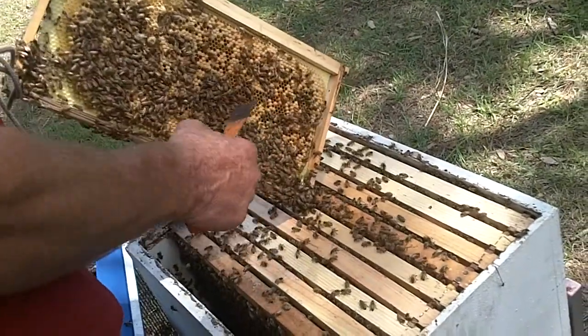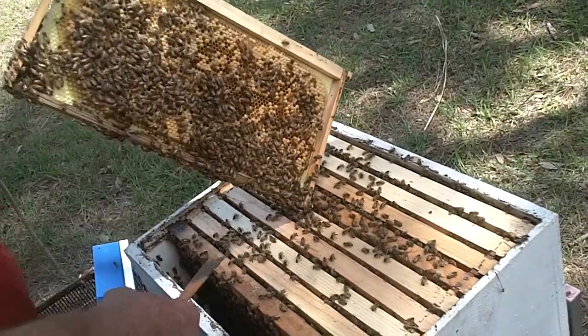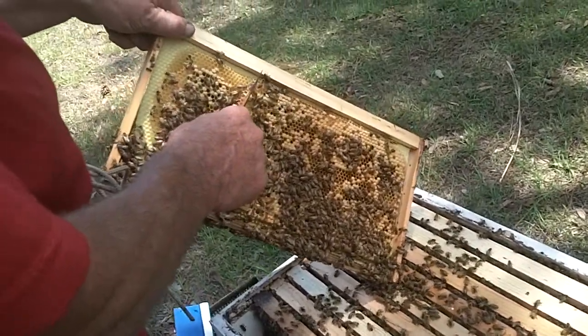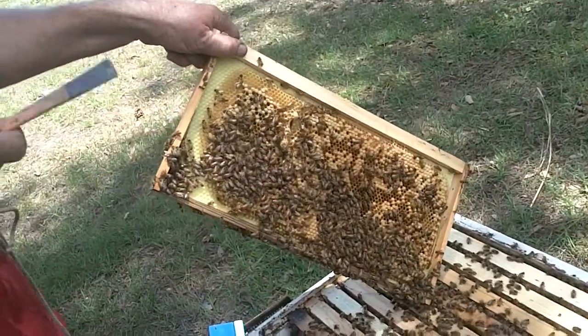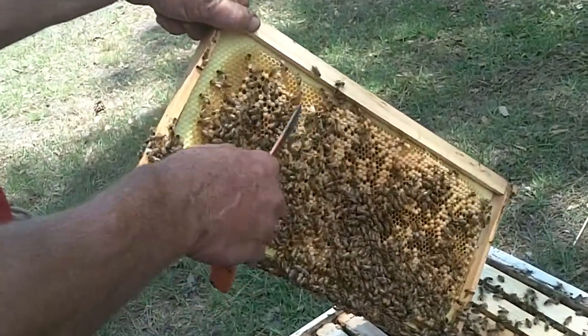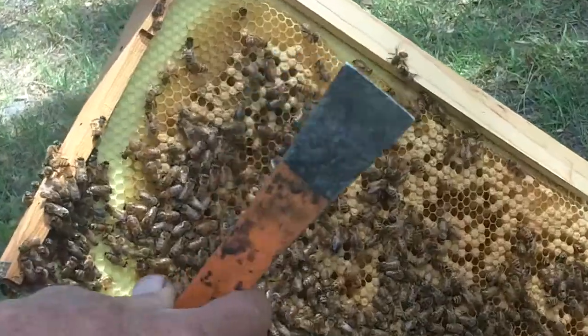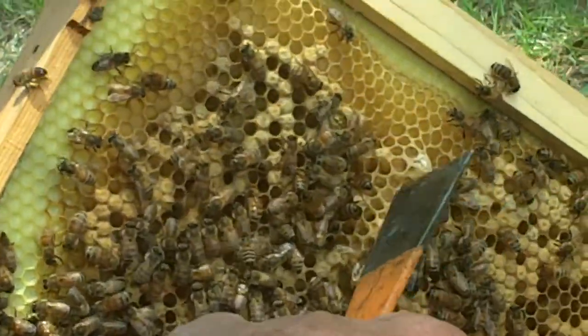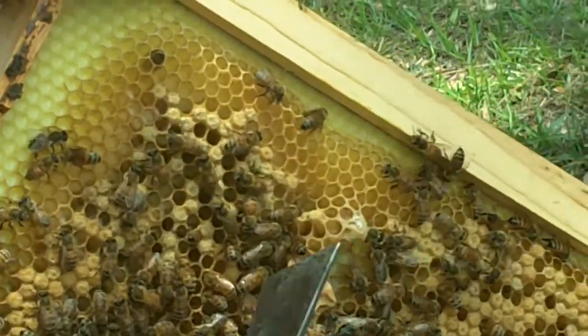These are all worker bees — they are female in nature. These cells here are queen cells that are developing, but they're not doing anything with them. I had looked in them earlier; there's no eggs, no larva. If I were working this hive, I would probably remove these queen cells because I don't want this hive to swarm. It's just one of the ways we deter swarming.